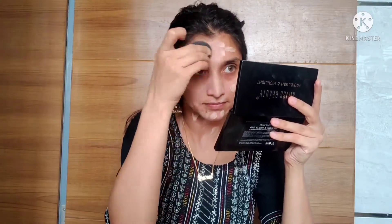I don't cover my neck on camera — I do it off camera. So make sure you cover your neck as well.